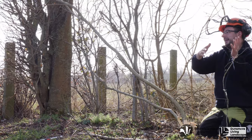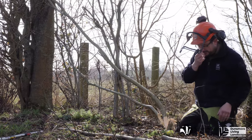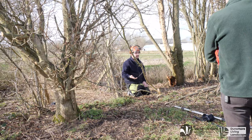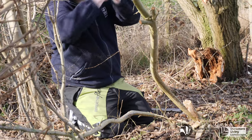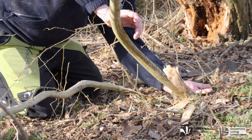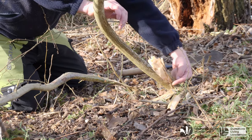To an experienced hedge layer, this is a positive sound and one that tells them the stem has been laid correctly. Once your pleacher has been laid, you will be left with a vertical stump. Using a bow saw or a pruning saw, this stump should be removed, leaving an angle similar to the surface cuts on the pleacher.